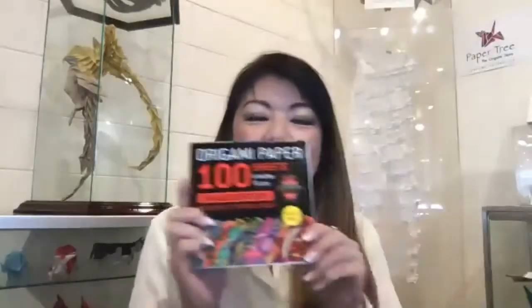There are three different versions. I'm featuring some really cool paper by Tuttle. We have this amazing selection of papers from Tuttle that are really fun. This one is actually the kaleidoscope.